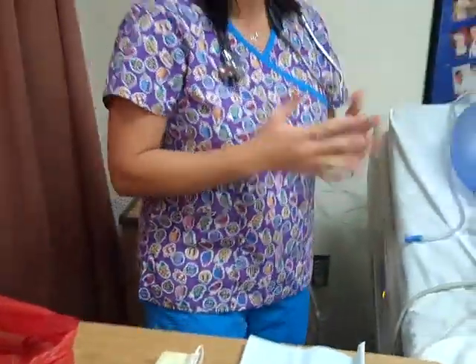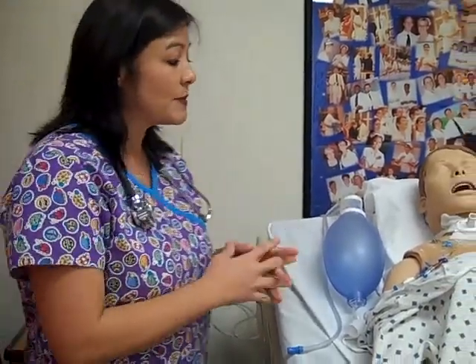Before I start this skill, I'm going to go ahead and wash my hands, gather my supplies, and introduce myself to my patient and explain everything I need to about the skill. You will also want to do a respiratory assessment on the patient, looking for indicators of why a patient would need suctioning.